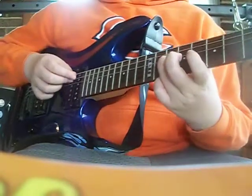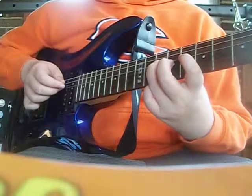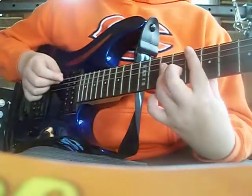Then it's going to be an open A, and the 10th fret of the D, then the 8th, 7th, and open.